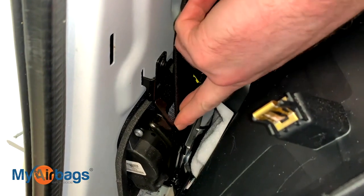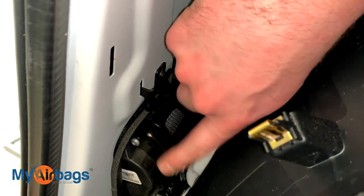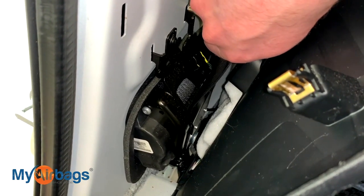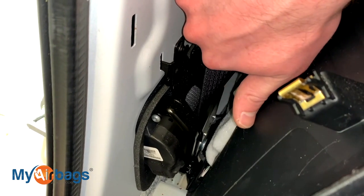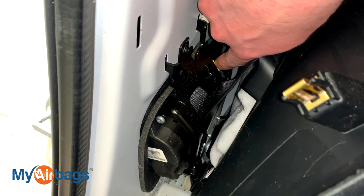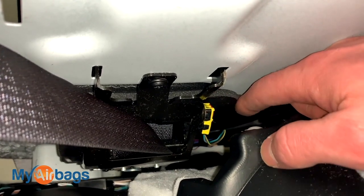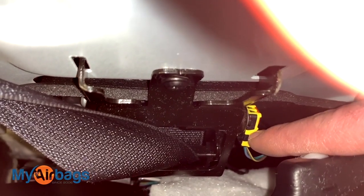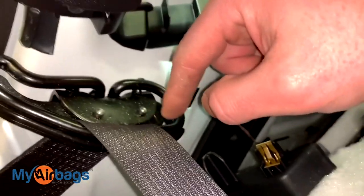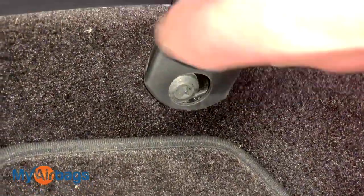Once you pull the cover back, you'll see the seat belt pre-tensioner right here — this is the part that deploys and throws codes telling you to replace it. Both driver and passenger sides deploy, and at myairbags.com we can do both. First thing: disconnect the battery, make sure there's no power while working on the seat belts, airbags, or airbag module. Next, unplug the yellow and black plug on this side. Then remove the bolts — one at the top of the pre-tensioner and one at the bottom. Following the seat belt upward, there's also a bolt holding it into the pillar, and a bolt at the end of the seat belt as well.